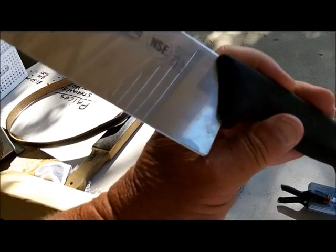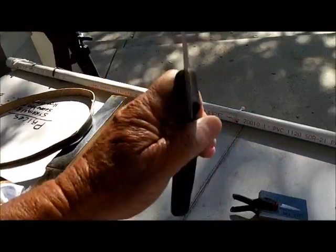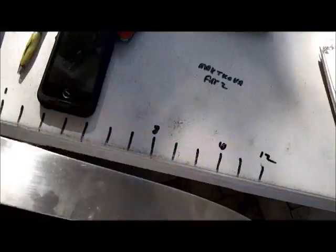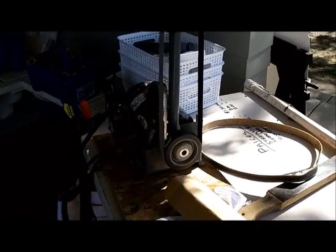A fella just brought me this big Victor Knox Forester. It's like a foot long — let's see how long it is. It is a foot long, exactly. I'm working on it now, on the Cali.